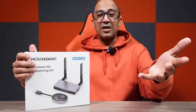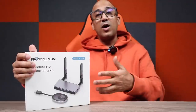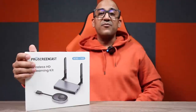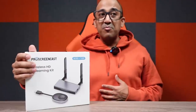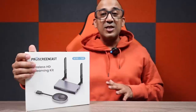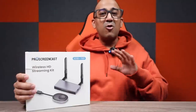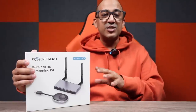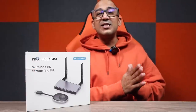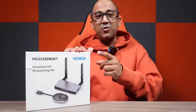You may wonder why this device is special when there are many like it on the market. I've been using this device for almost one month now, and I'm super satisfied about two things. Number one is ultra-low latency — there is almost no latency. We tried to play games with this wireless HDMI transmitter and receiver kit, and we never felt any lag.